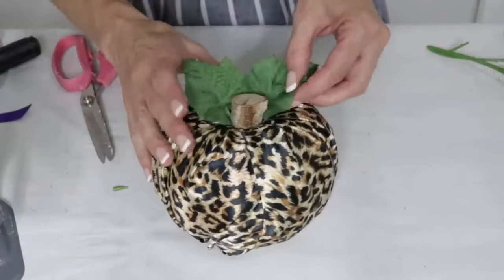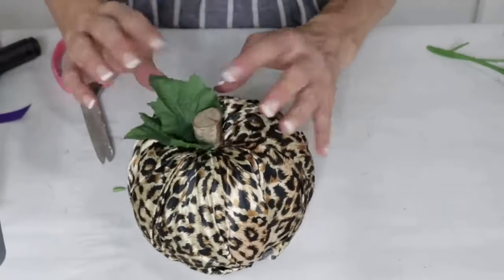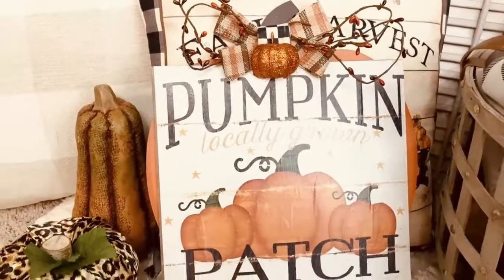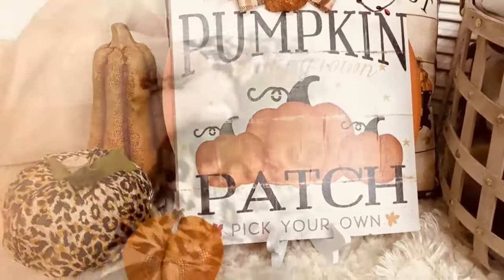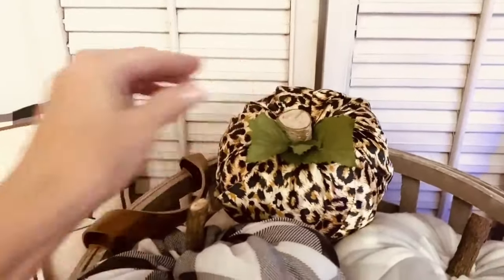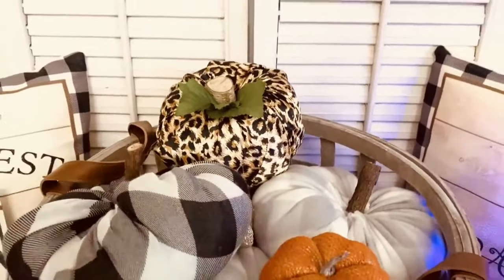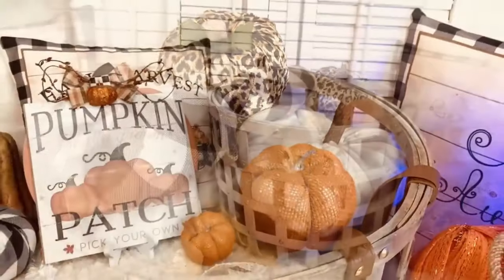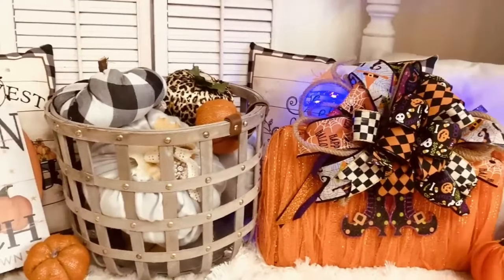I'm adding a cute Dollar Tree wooden stem — you could also use a stick from your yard or paint the original Dollar Tree stem. I wanted a more high-end look, so I used the wooden piece, then added hot glue and some cute little leaves to the top. This looks just as good as the Hobby Lobby leopard pumpkins! It's shiny and fabulous popped into my fall decor, whether under my mantle or in a basket of pumpkins. Are you going to take a walk on the wild side with some leopard?